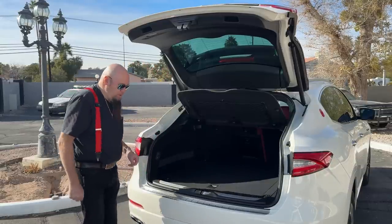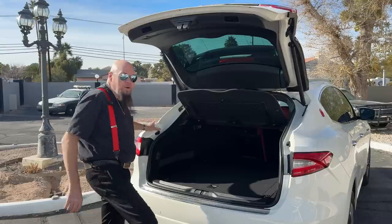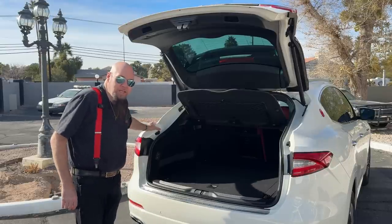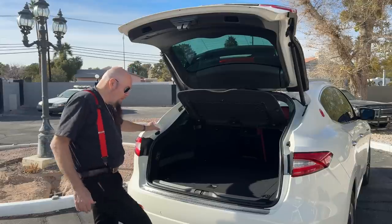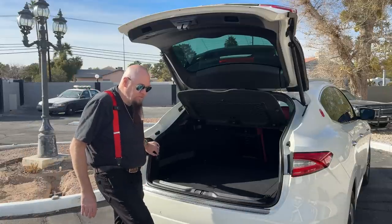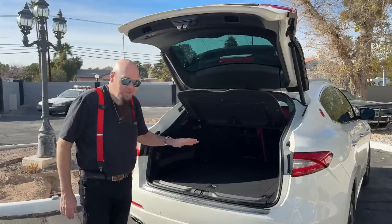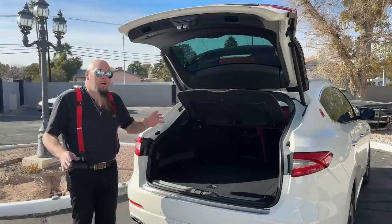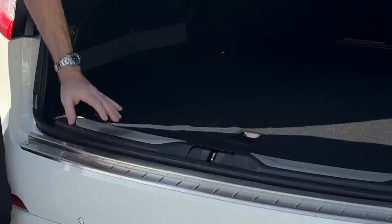For the foot-kick close, don't do a half-hearted kick — it has to be a decisive kick right under the bumper. That's what it's looking for, so it doesn't accidentally trigger when someone walks past. You give a firm kick under there, hold your foot and bring it back, and that sets it off. It's actually a bit hard to trigger, not too sensitive.